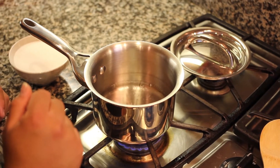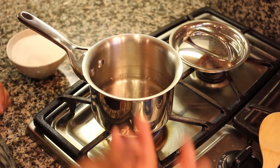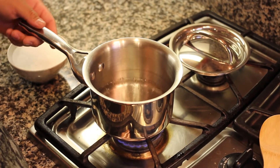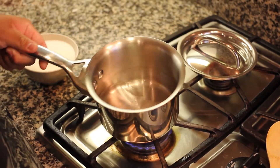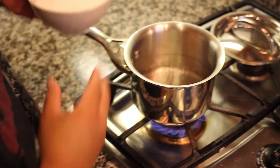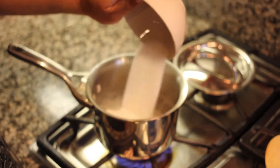You can actually put up to one and a half cups of sugar into hot water because heat helps it dissolve more — but this one is going to be equal parts. So I have one cup of boiling water and I'm going to put in one cup of sugar.